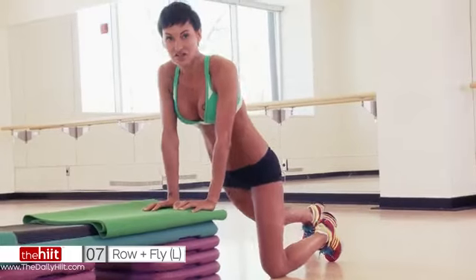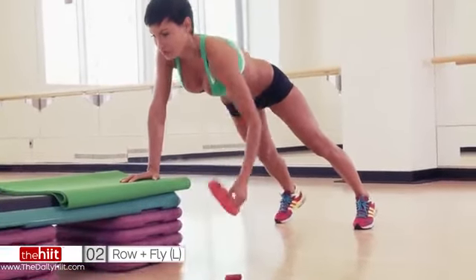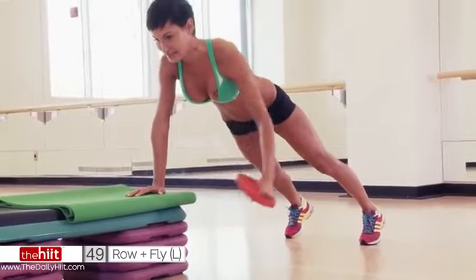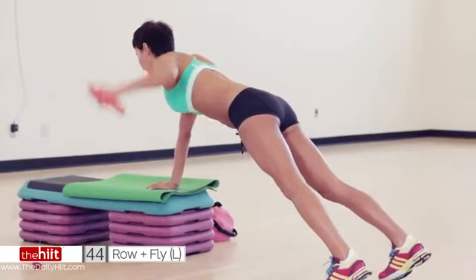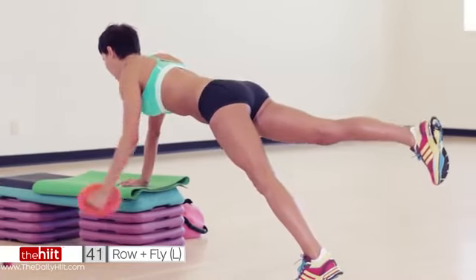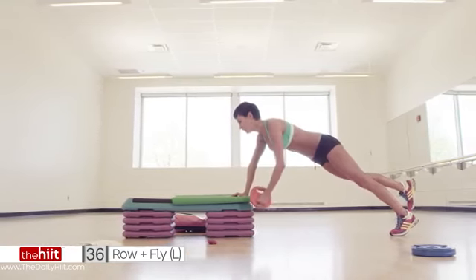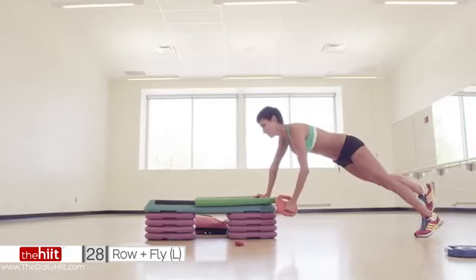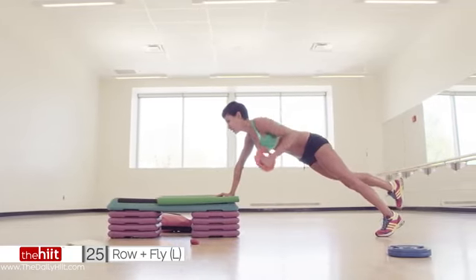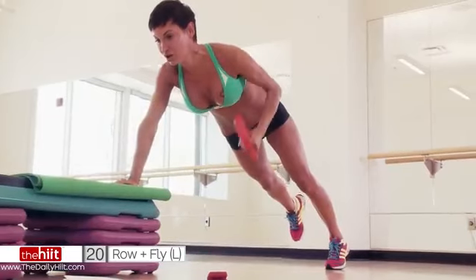We've got 10 seconds to get ourselves prepared. I want you using a board, I want you to get away, and we're going to do a row, and then we're going to do a fly out to the side. So row and a fly. Row and a fly. Now, to make this harder, take the other leg up. So now we're including abs as well. This is a lot harder, so make sure that you pull and then fly. Pull up. You may be able to use a higher weight doing this one, but this exercise on the fly on the outside is a lot harder. So you need to make sure that you're getting a weight that you can do your fly with, not just your row.